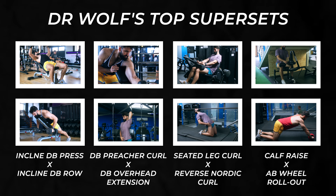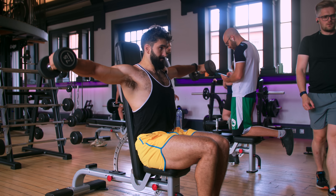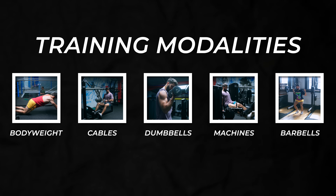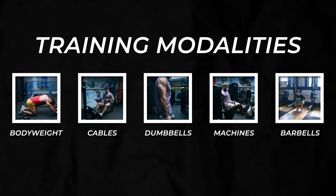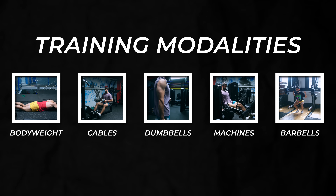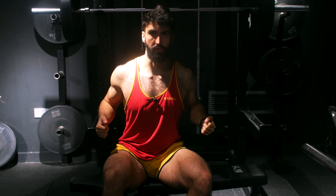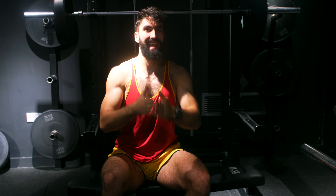Here are some of my favorite supersets. If you think supersets aren't practical because you train in a busy gym, here's a trick: think about equipment requirements. Different exercises require different equipment, and there's almost always a match between two exercises for two different muscle groups. Only have dumbbells? Chest and back: dumbbell presses and dumbbell row variations. Biceps and triceps: dumbbell curl and overhead extensions. Shoulders and calves: dumbbell lateral raises and stair calf raises. It's not that supersets aren't practical — you just need to get a bit creative.